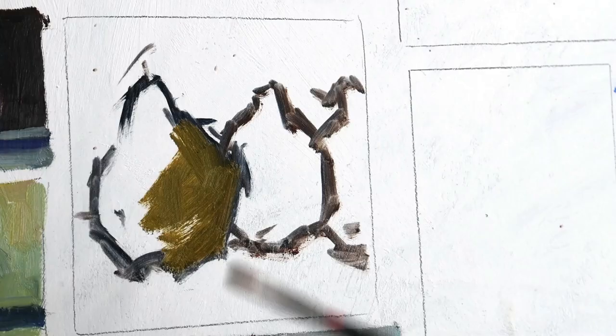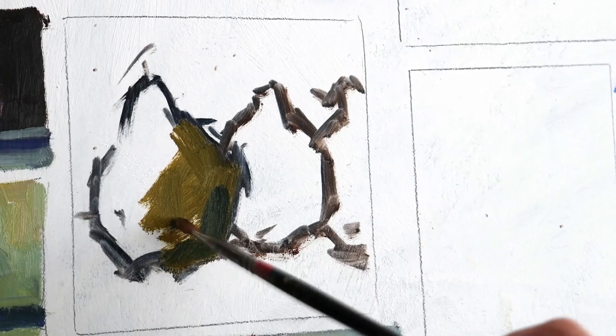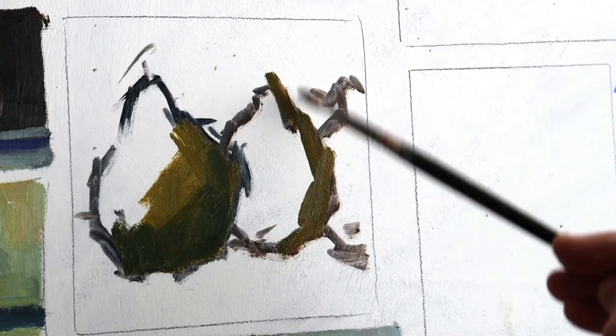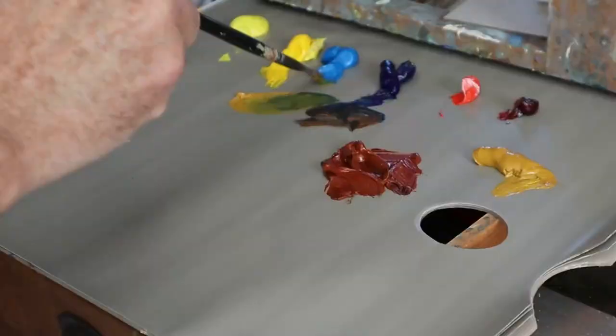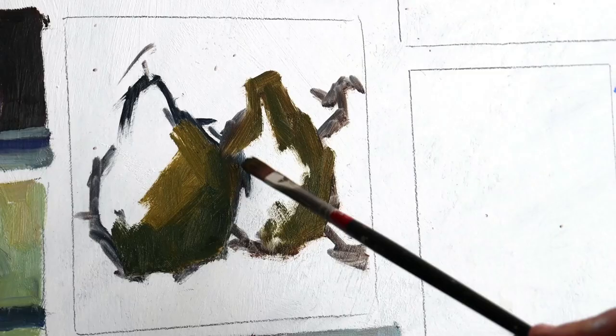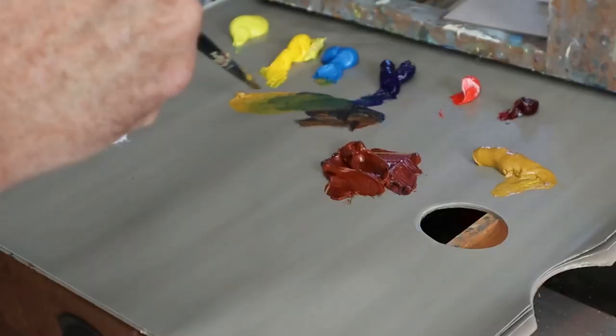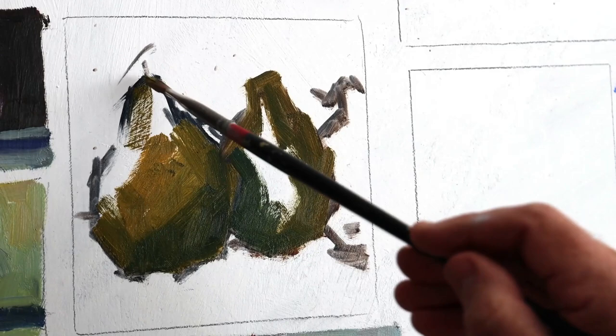I'm doing this painting by memory, and it's a good exercise to train yourself to actually look closely at details, take them in and try to reproduce those details. But as always, you'll be leaving out a lot of unnecessary information. So it's a really good exercise to learn and remember what's important. Using the paint to suggest direction of light from left to right, so there'll be a shadow on the right-hand side of the pears.